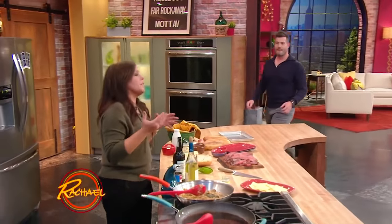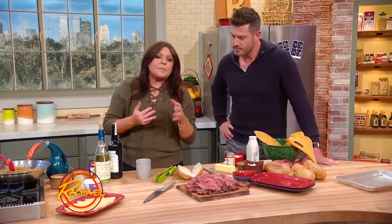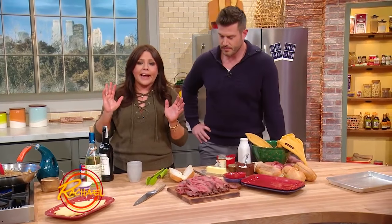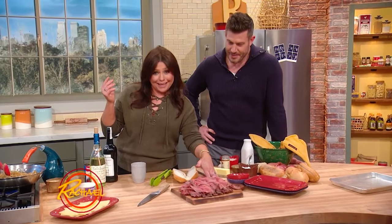A proper French dip sandwich — you make a beautiful roast beef, take the jus, dip the French bread in the jus, and fill it with thinly sliced beef. That's straight up from back in the day. But who's got time, especially if you're having friends over for football night? So I go with the good old deli roast beef.